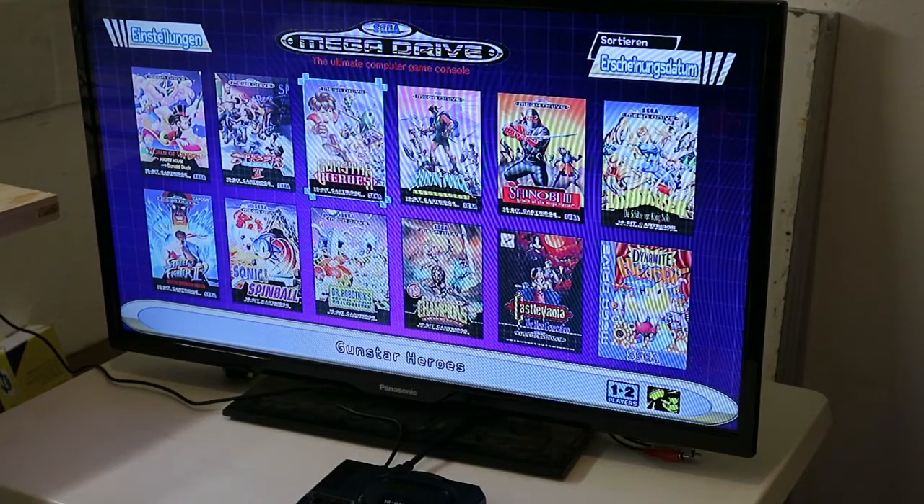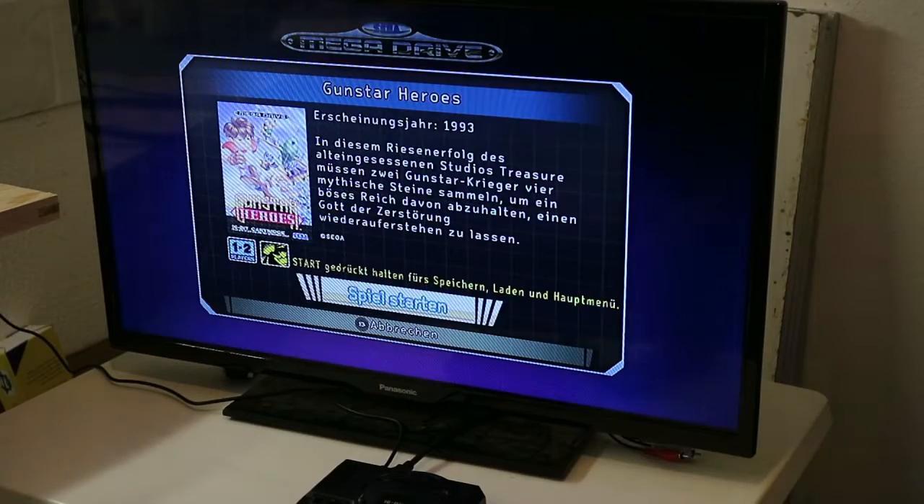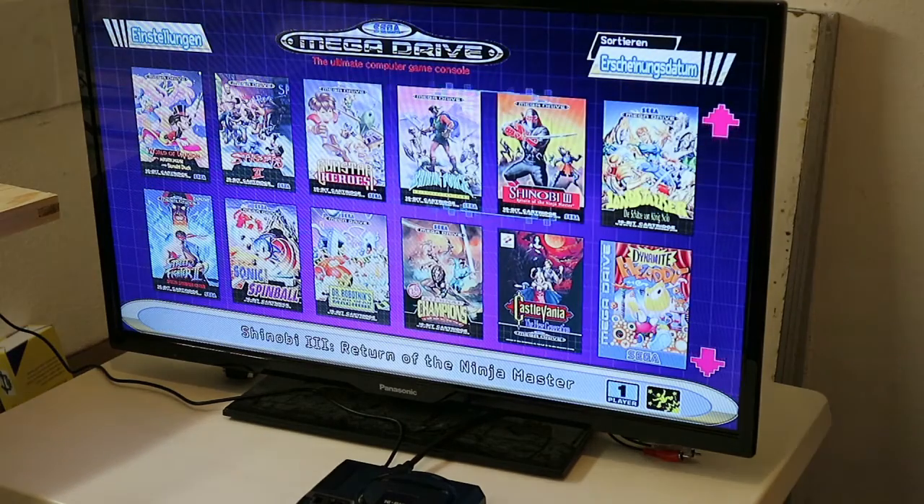A lot of games are a lot of fun. For every game you have the year that the game came out, a little description of the game, and how many players it supports.